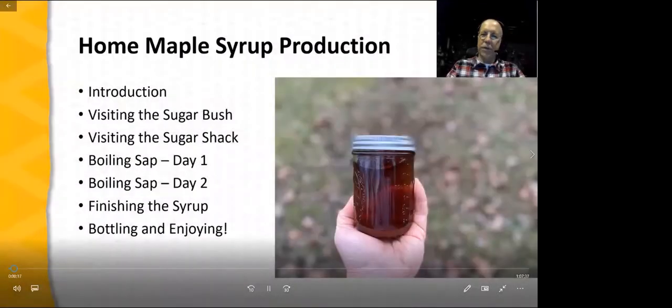I'm Patrick Byers, Horticulture Field Specialist with University of Missouri Extension. Thank you for joining us for our video on home maple syrup production. I'm thrilled to be joining Henry Whitener of Trace Creek Farm, a master home syrup maker. We'll start with introductory material on maple syrup production, then visit Henry's Sugarbush and Sugar Shack. We'll go through the process: boiling sap on the first day, continuing on the second day, then finishing, bottling, and enjoying the syrup. I hope you enjoy the video.